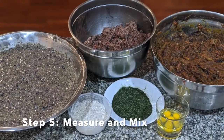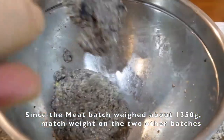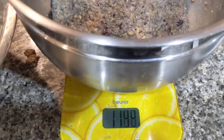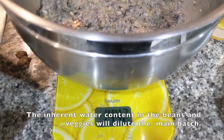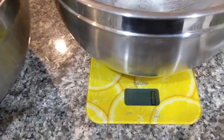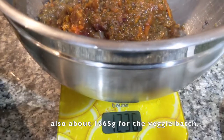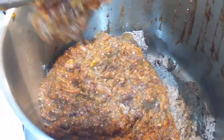The final step is to measure a batch of feed using the proportions set up in the beginning. Take the smallest batch — in this case the meats, which weighed about 1350 grams — and use that as a base measure. Measure out about 1300 grams of the bean batch and add to the main batch, then measure out about 1300 grams of the veggie batch and add that as well. Finally, add the supplements of seaweed, eggshell, fresh eggs, and a moderate amount of flaxseed or fish oil if you have it.